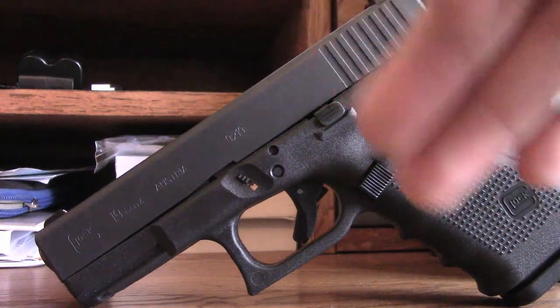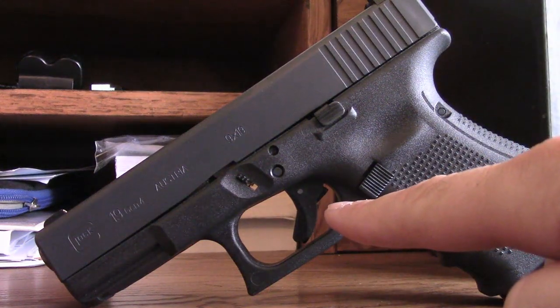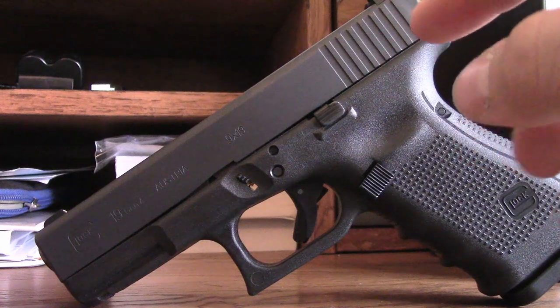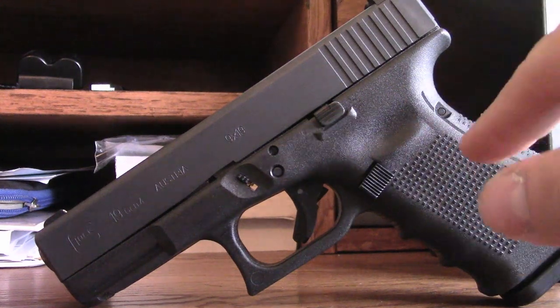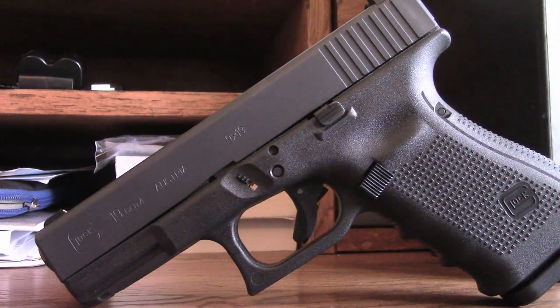Later on in the video — and like I said, I'm stringing these all together — I have an Agency Arms flat face trigger coming. I'm going to do a polish on that, and I've already done a 25-cent trigger polish on all the internals. I also have a stipple job in the works; I'm still deciding whether I'm going to go through with the stipple or not. Either way, keep an eye on this video — looking forward to showing you this project as it comes together.